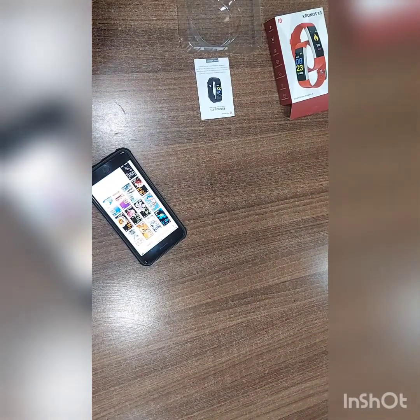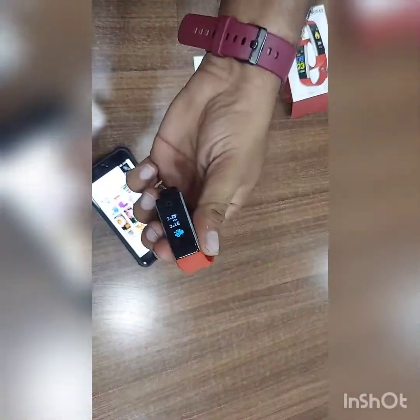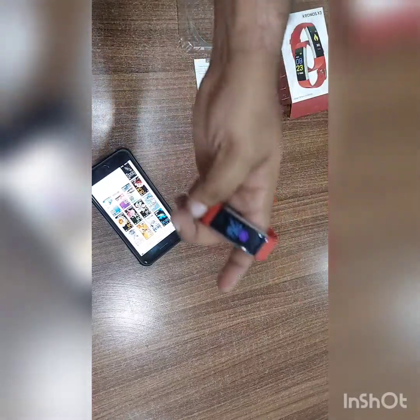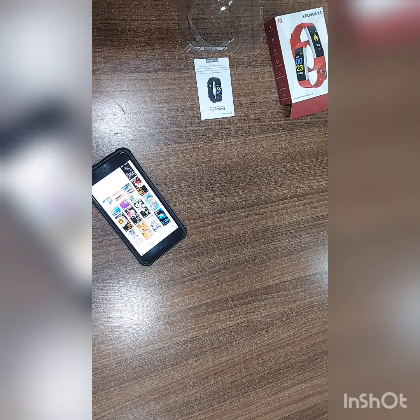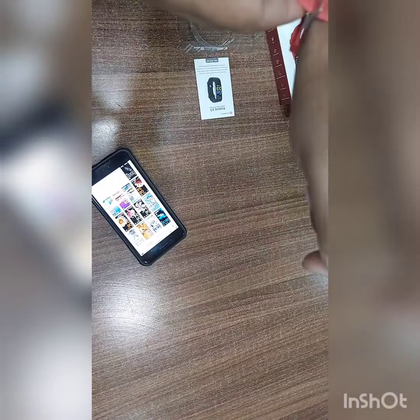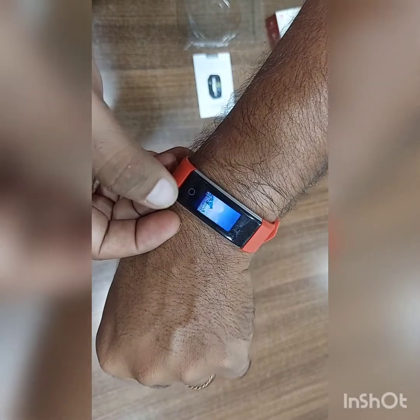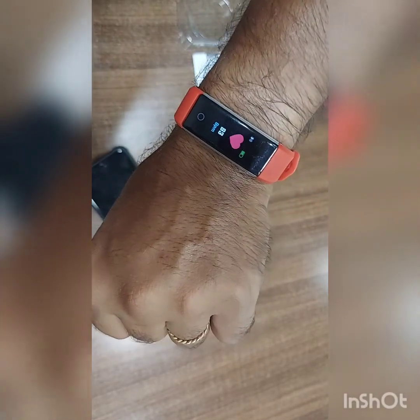We will fix it. See, this is this side and bottom this side. Like, notification comes. We will check BP and other. Tie the strap properly so it will not be loose, not too tight. See, BP starts counting.